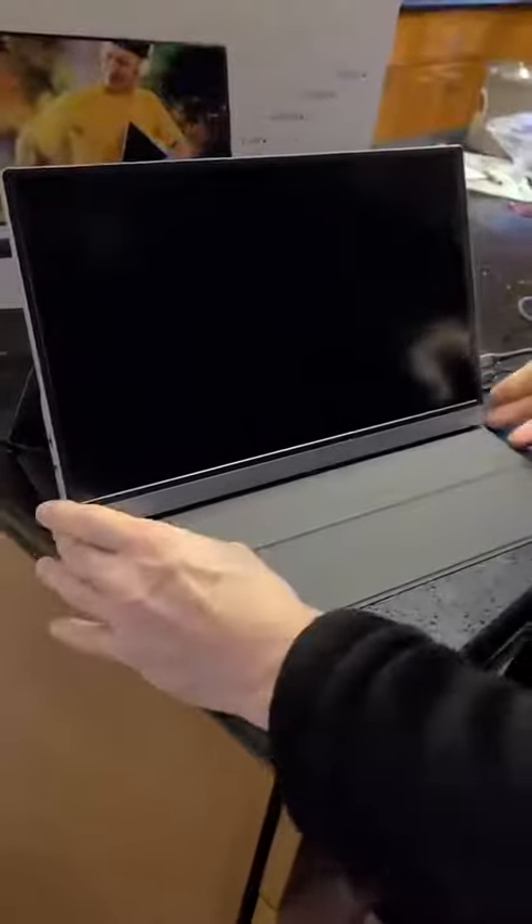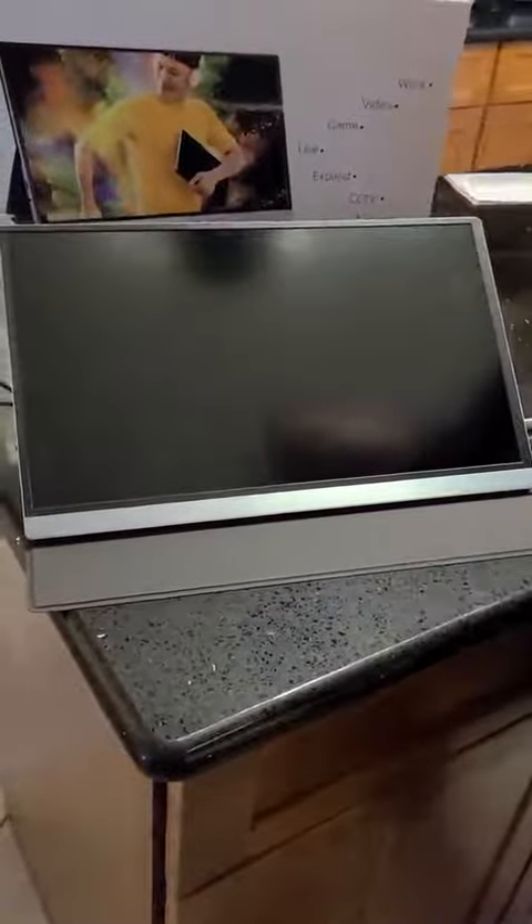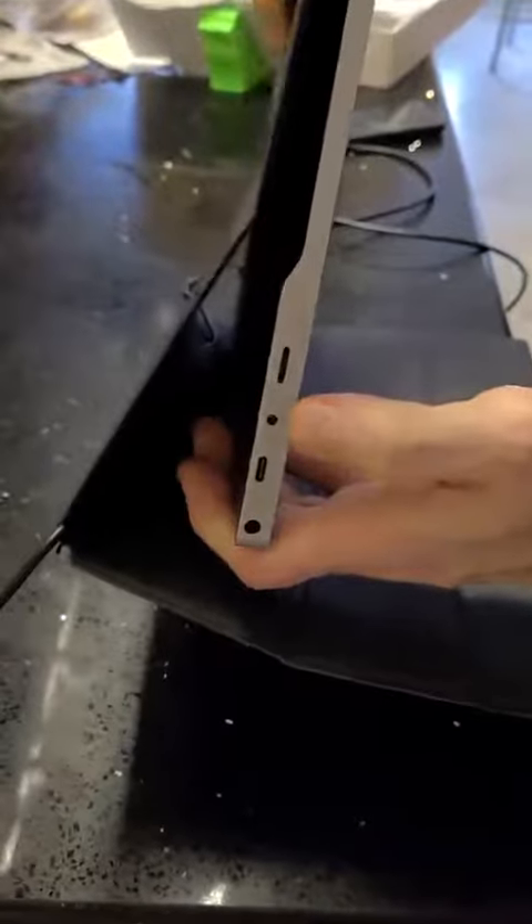The magnetic case acts as a stand — you can hold the monitor up tall or tip it back a little more for better viewing when standing. You've also got a USB hub and a headphone jack.